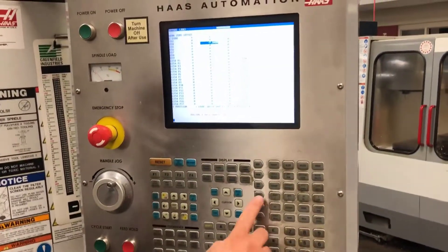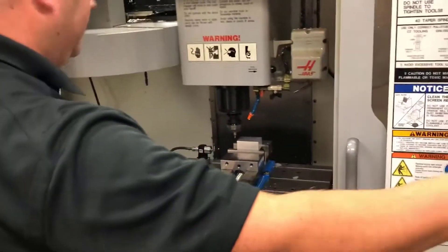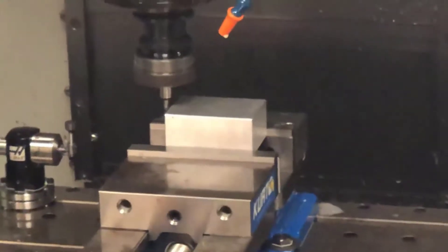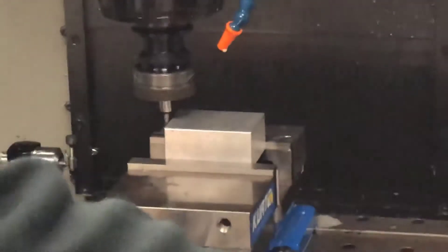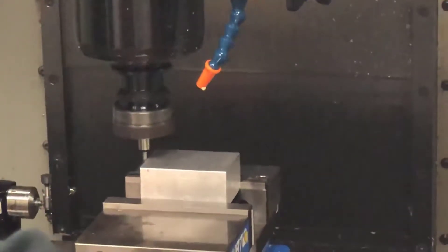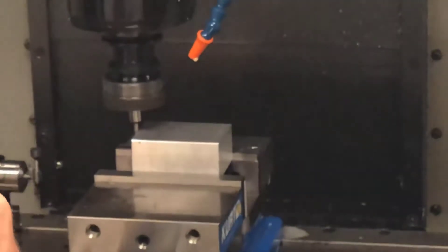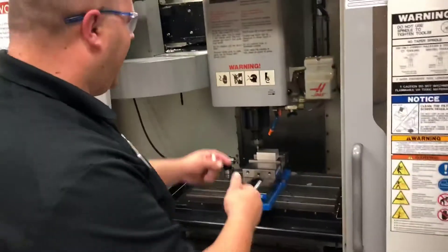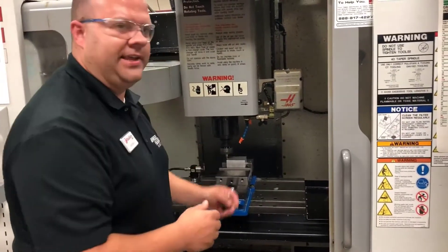Now I'm going to do the same thing for X. I'll go back in the handle and change to my X location. I will move over and come down until I am pretty close to my part, then reduce my increments to the thousandths. I will begin coming over in my X axis until I touch the part — my run out will go slower and then eventually it has broken over. If you want to see the edge finder break over towards you, you can change your spindle rotation from clockwise to M4 which is counter-clockwise, so that when the edge finder breaks over, it will break over towards the front and is easier to see.